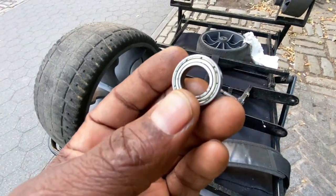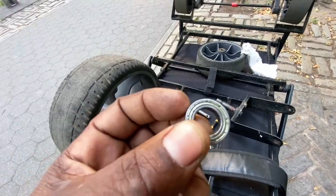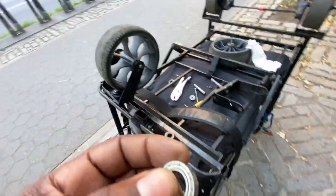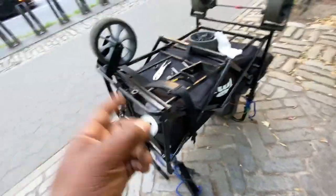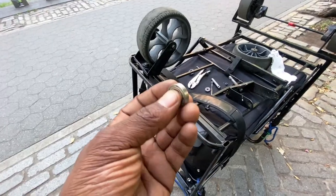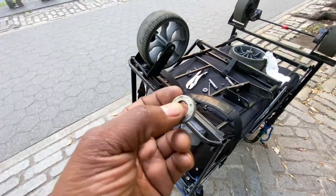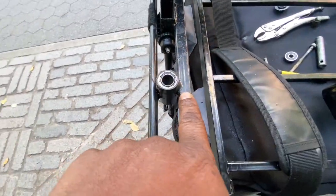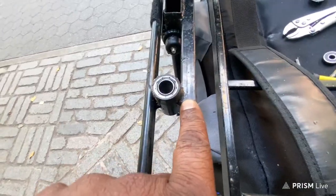These are called the 6801 ZZ bearings. I tried to ask the manufacturer from TNZ what the bearings were — they don't even know. So I Googled it myself last night and this morning and came across this. I took this off and you can see the new soldering.